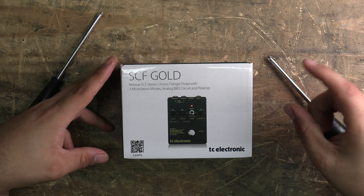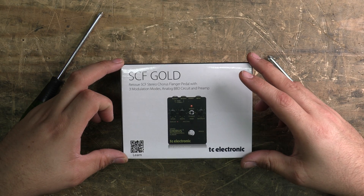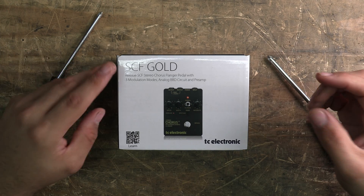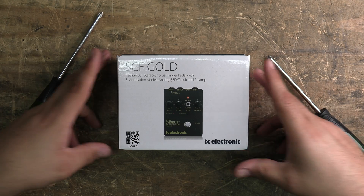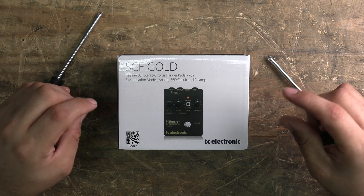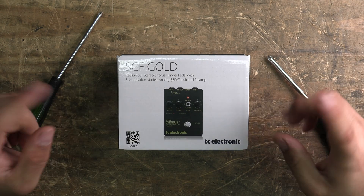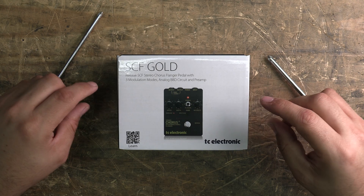80s chorus goodness — TC Electronic have brought back their stereo chorus pitch modulator and flanger. TC Electronic these days are owned by Music Tribe/Behringer, and they brought this in at a very attractive price, especially considering what the original ones went for and still go for. They made a couple of updates: primarily, this thing doesn't need a mains power supply anymore — it runs on good old-fashioned 9 volts, so you can run it on any pedalboard.